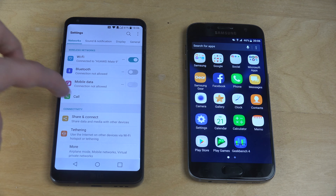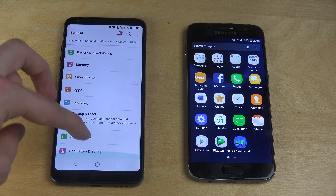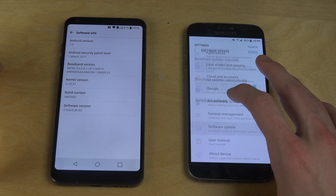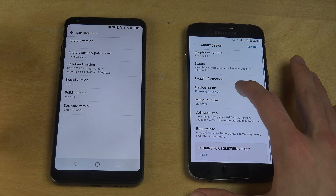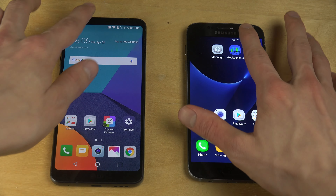I think eventually the G6 was faster than the S7. If I go down to 'About Phone' here, you can see software info — Android 7.0 here, and Android 7.0 there. So perfect that they're both running on that.